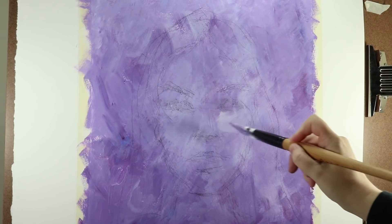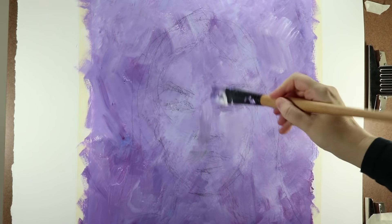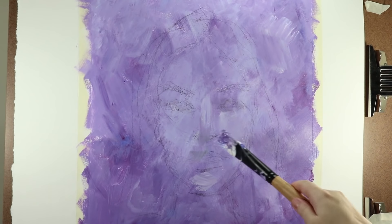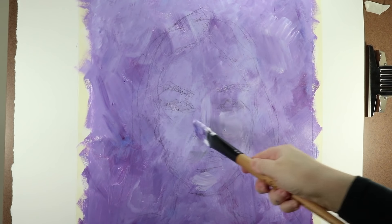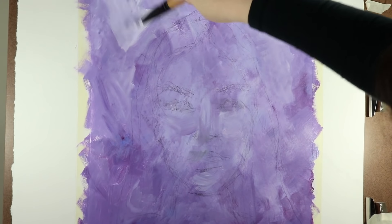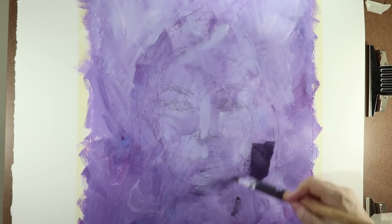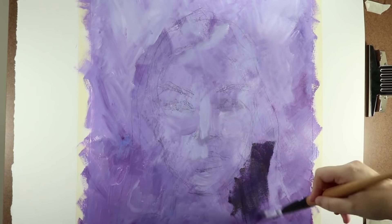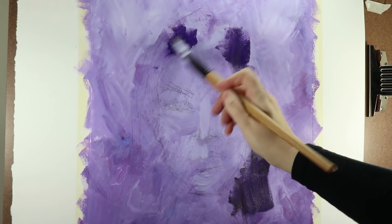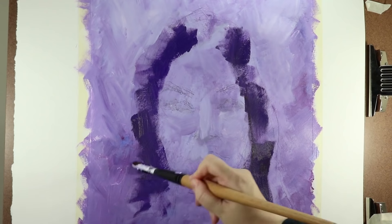I begin blocking in the lights, mid-tones and darks of the face, still only using various tints and shades of purple paint. I will be working with a complementary color scheme, but when you mix complementary colors you get a neutral brown or gray. These neutral colors can be beautiful and very useful, but I don't want to muddy up the whole portrait. So I've decided to make the basic portrait in a monochromatic color scheme with only purple in various shades, tints and tones.